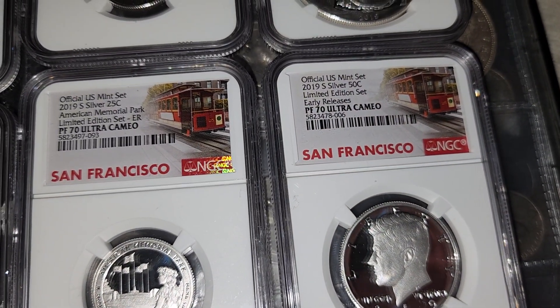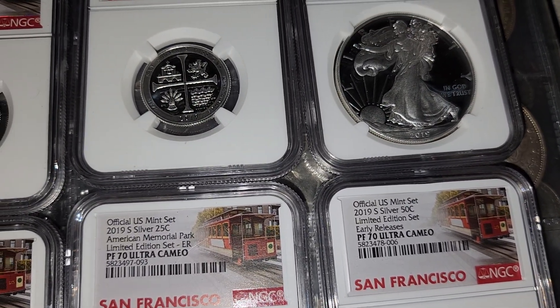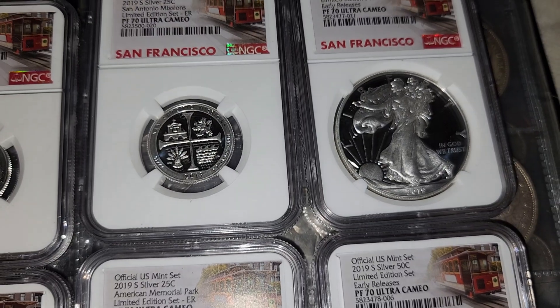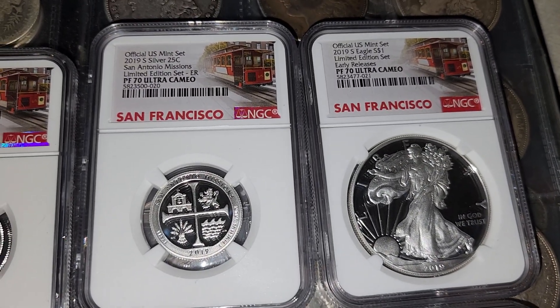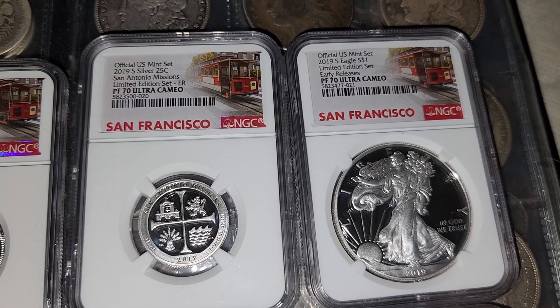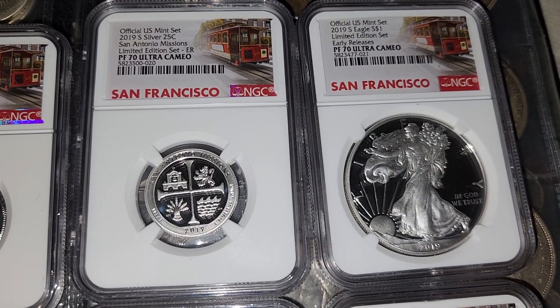It's hard to find the information on just the regular reverse proof. They have the enhanced reverse numbers on there and they're 30,000. I don't know if they made 30,000 of these — it's really hard to find a number.